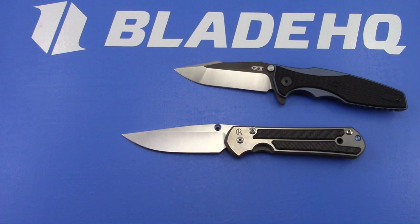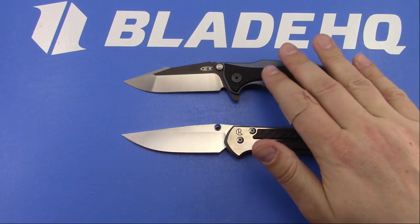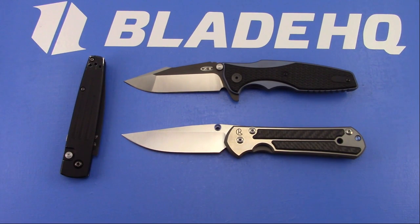Alpha Leader says he doesn't like this CT. Dude, this CT is phenomenal - it's as good as the ZT560. I would highly recommend this knife. This is kind of interesting to talk about - let's talk about this.